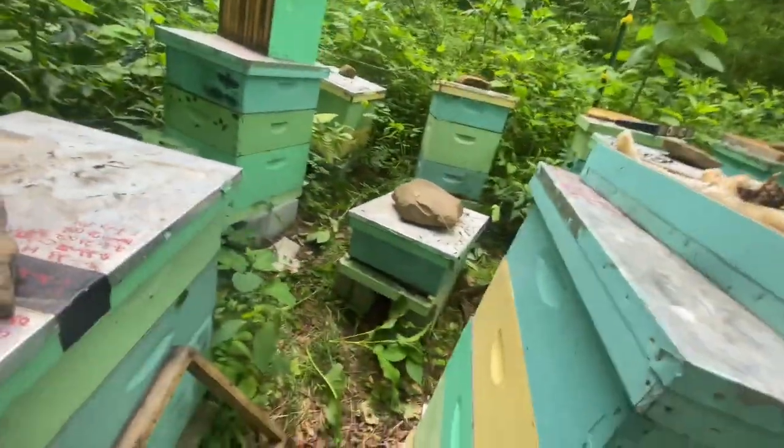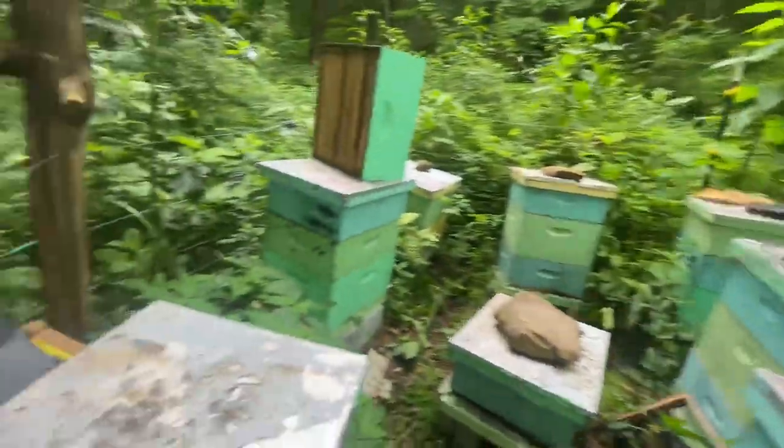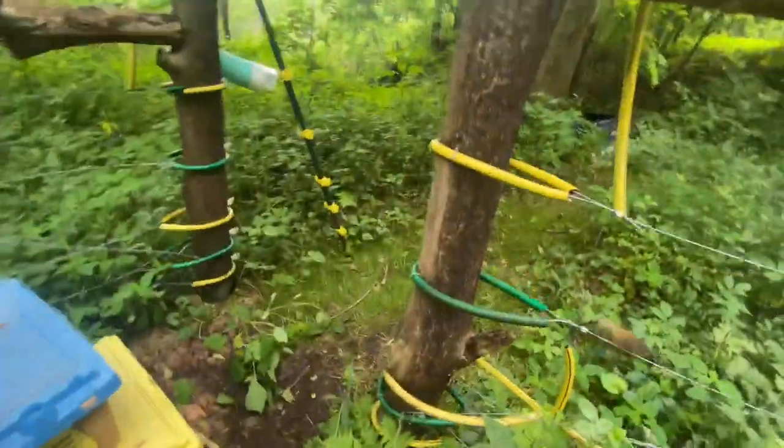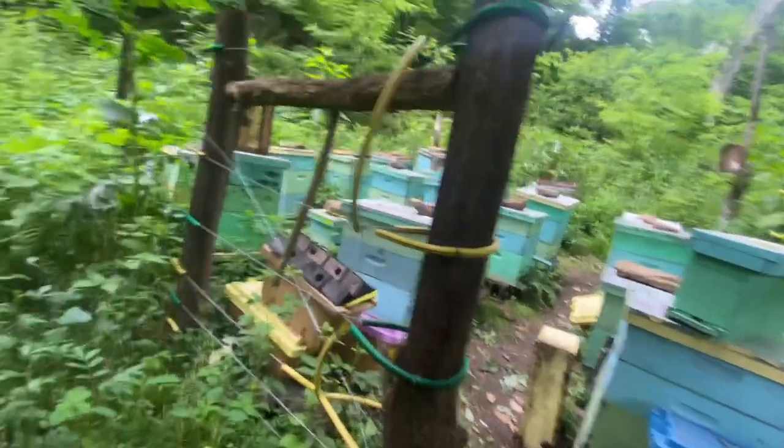I didn't think that I had 20 colonies here but I do — so this is what it looks like. It's always a mess, at least till the end of the year. Let me show you guys what we got — let's put this fence back and get it real quick. Here's a pollen feeder I made.